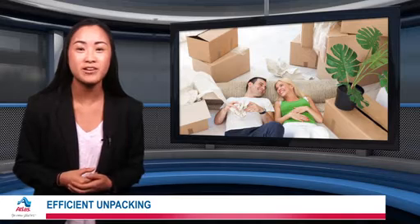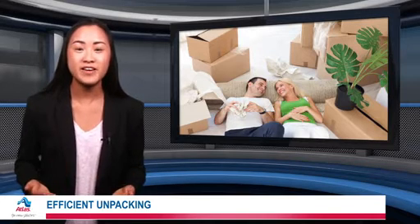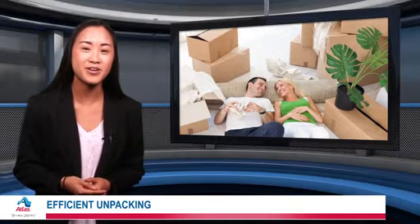Unpacking will be a breeze if you relied on a professional mover. Atlas Van Lines can tackle any move and let you focus on making your new home your very own.